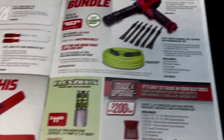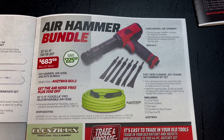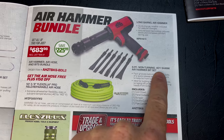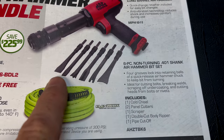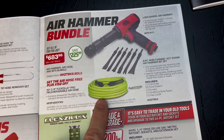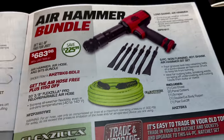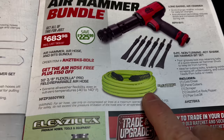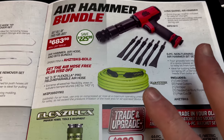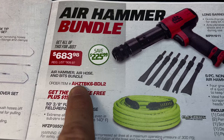On the next page they have the air hammer bundle for $683.98 — there's the part number for just the air hammer if you want to read specs online. It comes with six-piece 401-shank air hammer bits and a 50-foot 3/8 Flexzilla brand air hose. The Flexzilla hoses are probably one of the best advancements in air hoses: super light, they don't tangle as easily, and they're very durable. Here's your part number for the bundle.